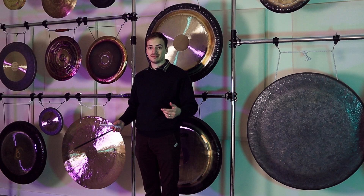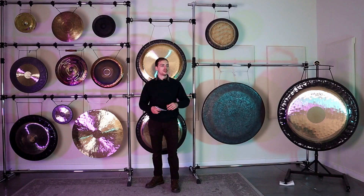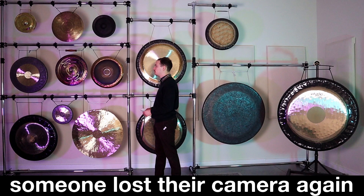Even though the world of gongs can be daunting to get into, Gongs Unlimited is a resource — not just because I work here, but because we have a website with a recording of every single gong we have. This is a starting place to let you know a little bit about a lot of the different types of gongs, and we're going to include a lot in the description for informative material, links to each of these gongs, and hopefully give you a clue about where to start when you're looking to buy your first gong. Thanks for watching — I'm Brennan from Gongs Unlimited, and I'll see you next time.